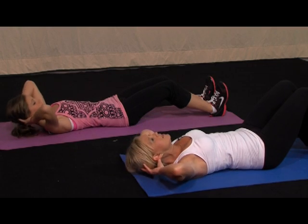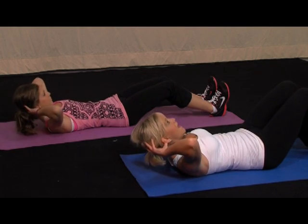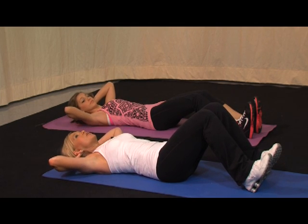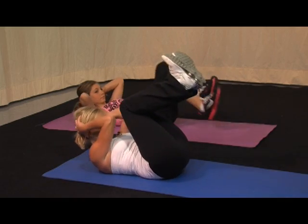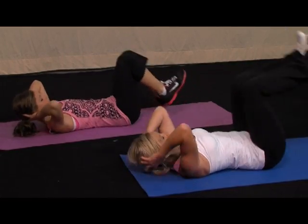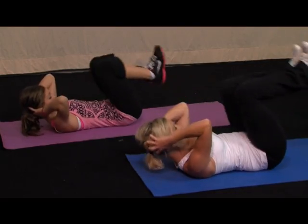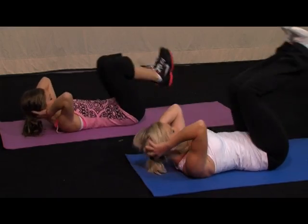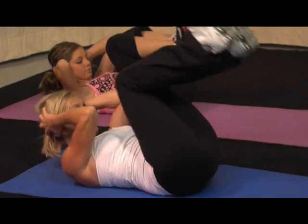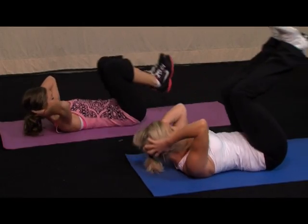Now we're mixing it up. All you're going to do is the knee meets the nose — roll it in, touch, come back down. Here we go — 10, down, 9, 8, 7, pick it up a little, 6, down, 5, down, 4, down, 3, two more, 1. Second set — 10, 9, 8, 7, 6, 5, 4, 3, 2, 1. Last set — slow it down just a little — 10, 9, down, 8, 7, 6, 5. Nice job — 4, keep going, 3, 2, 1. Relax.